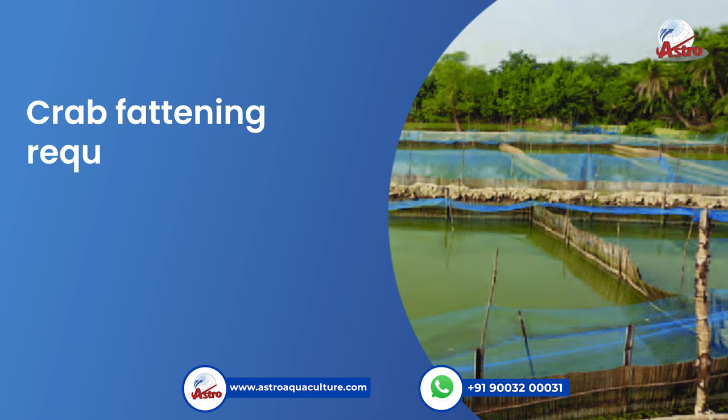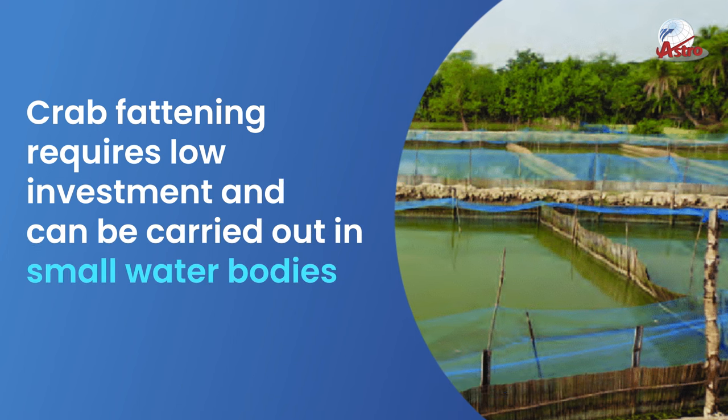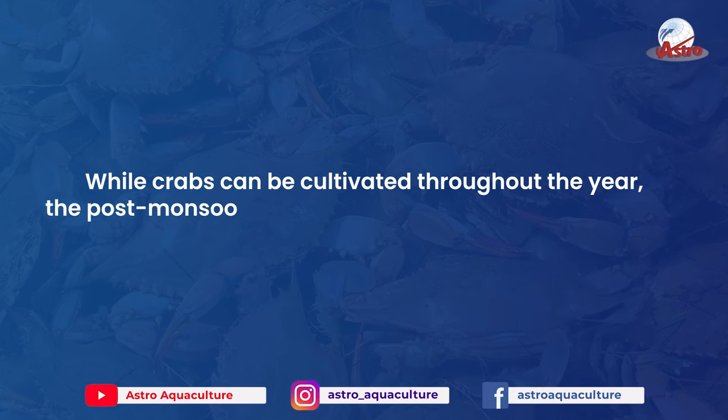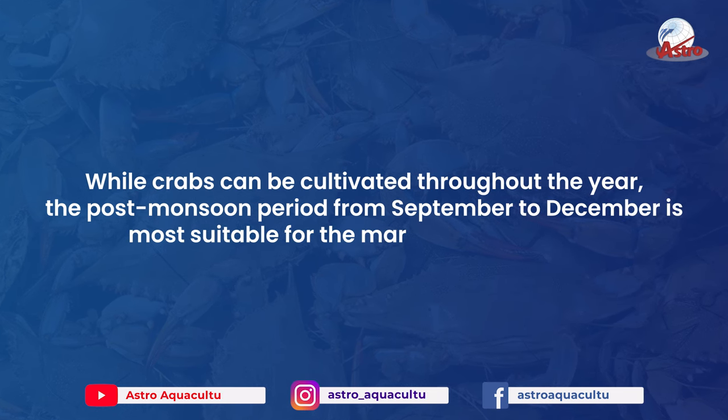Crab fattening requires low investment and can be carried out in small water bodies. While crabs can be cultivated throughout the year, the post-monsoon period from September to December is most suitable for the marketing of produce.